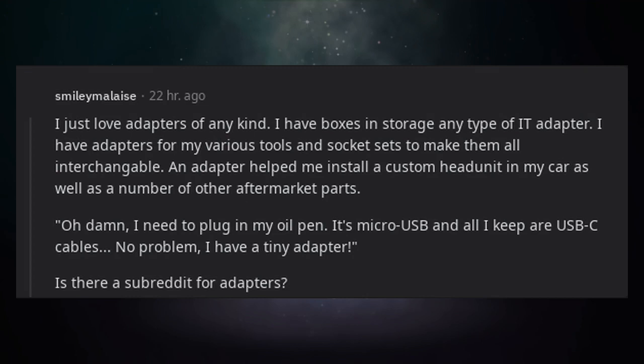I just love adapters of any kind. I have boxes in storage of every type of IT adapter. I have adapters for my various tools and socket sets to make them all interchangeable. An adapter helped me install a custom head unit in my car as well as a number of other aftermarket parts.